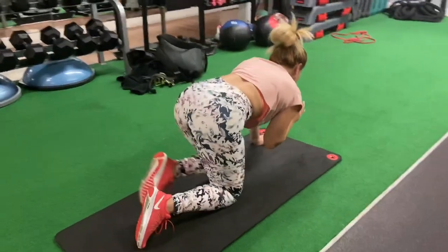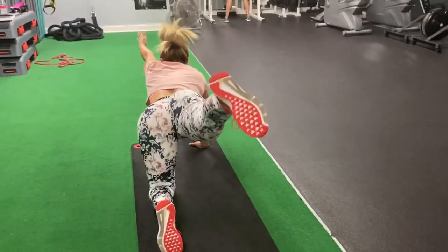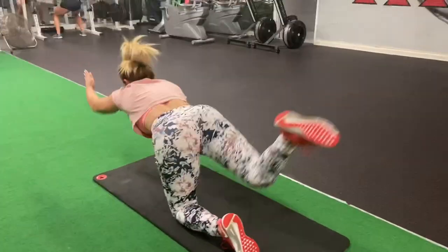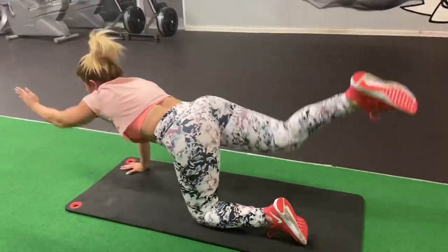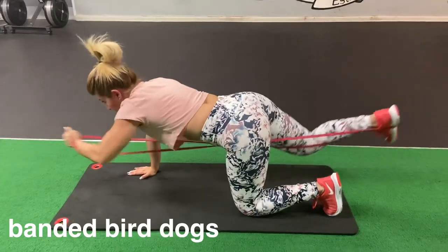For bird dogs, stretch your body out as far as you can, using the opposite arm — if you're using your left leg, use your right arm. You want to get to the point where your elbow touches your knee, but if you're still a beginner and don't feel comfortable, just do your best.